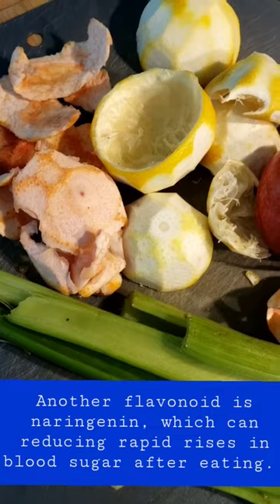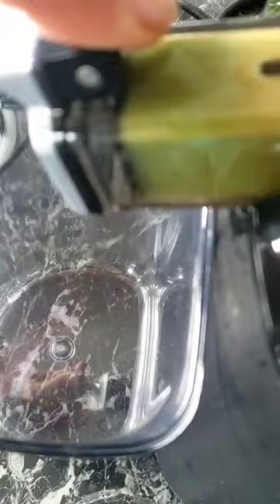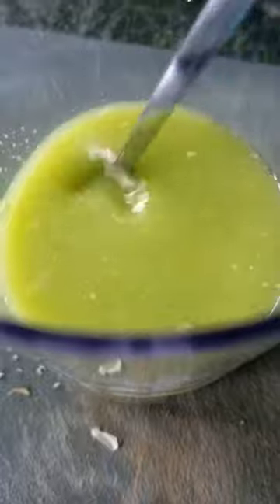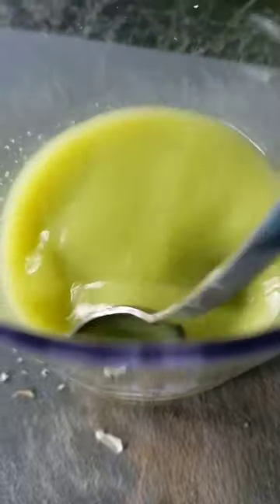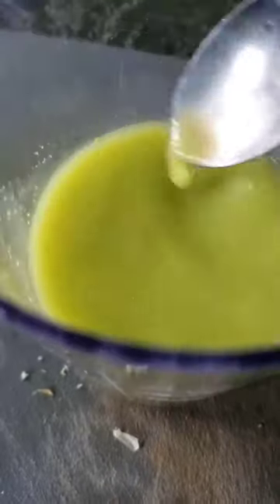Mix everything together in the juicer. The white part of citrus is like an engine of the juice — it makes it so smooth. And this can be a part of your body, a part of your skin. This sweetness — yummy, yummy!